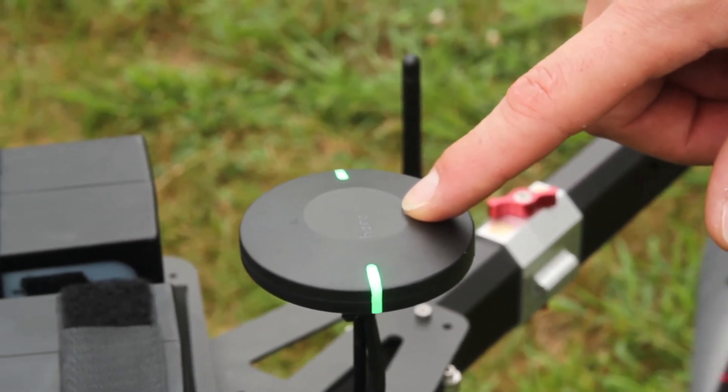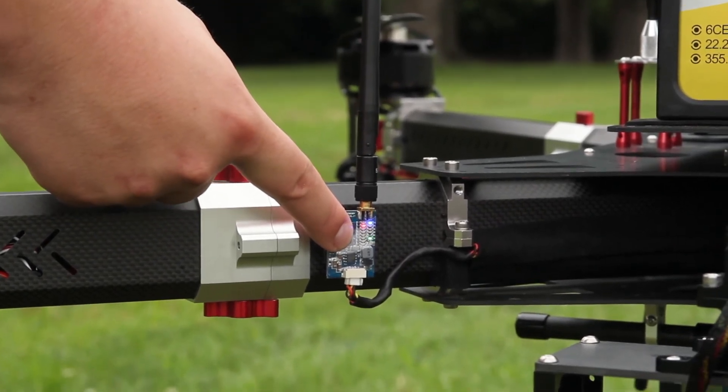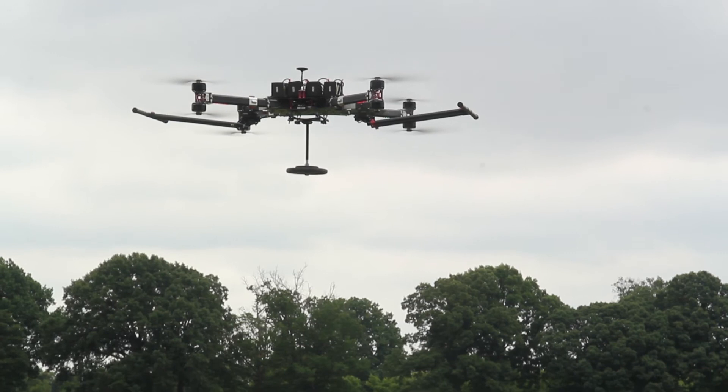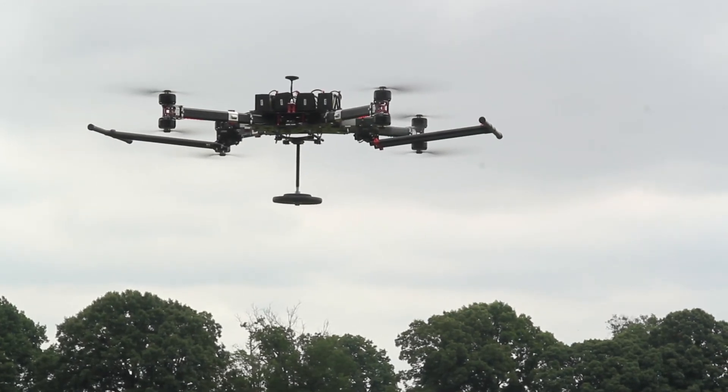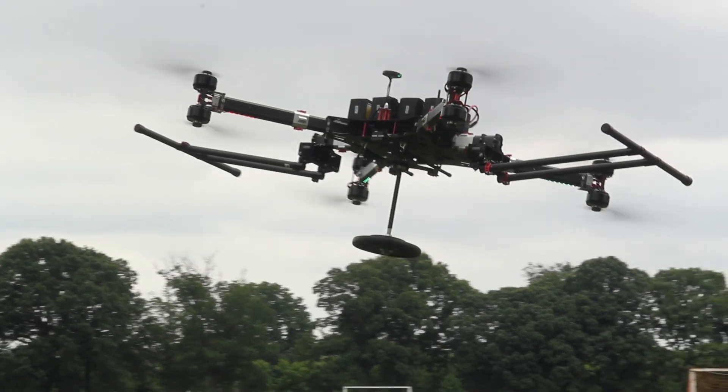On our setup, we use an FPV transmitter that won't transmit until you hit the on button. The reason we do this is so you don't burn out a transmitter that doesn't have an antenna on it.